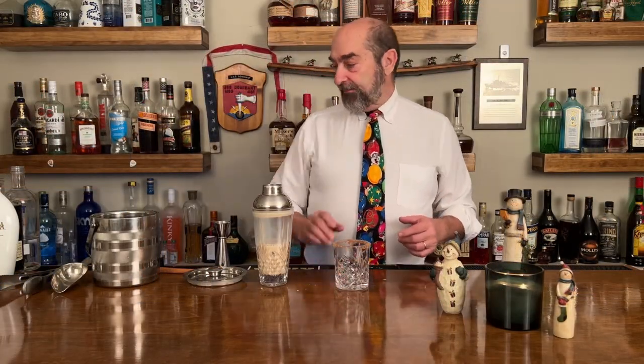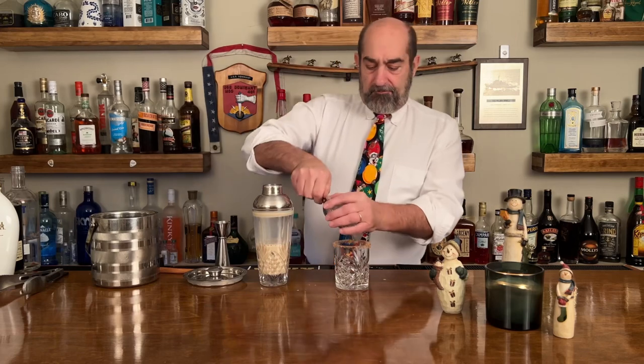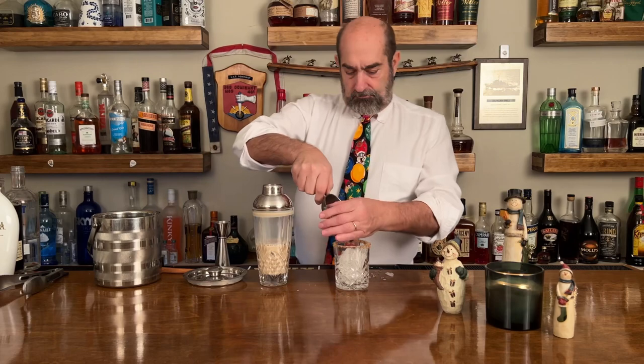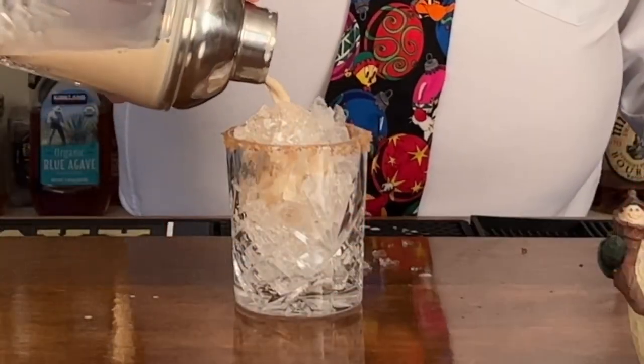We have rimmed the glass with some brown sugar cinnamon. We're gonna put some crushed ice in there — fill that glass right up. Next step, we're gonna strain into there.